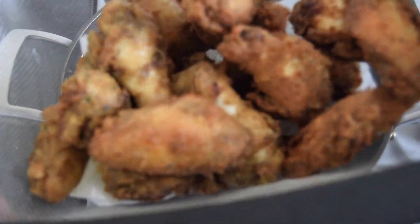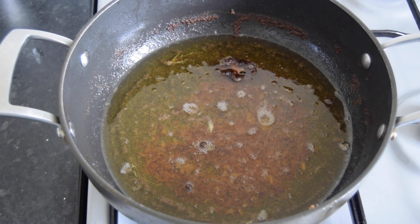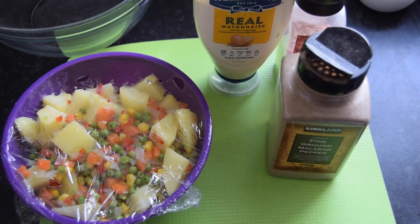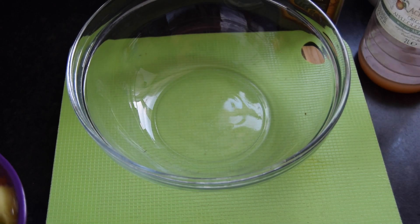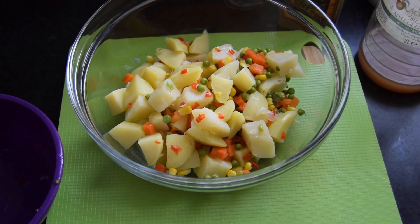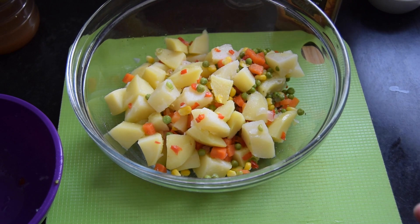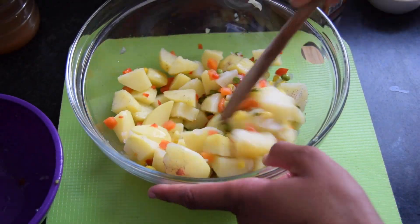That's our chicken done — just going to let them cool. While the chicken is cooling, we're going to mix the potato salad. I've got my cooked potatoes, mayonnaise, salt, pepper, and a little bit of apple cider vinegar. I'm going to transfer everything to a different bowl so it'll be easier to mix. Just a little splash of apple cider vinegar — that's optional — plus some Himalayan pink salt and black pepper. Let's mix this before we add the mayonnaise.